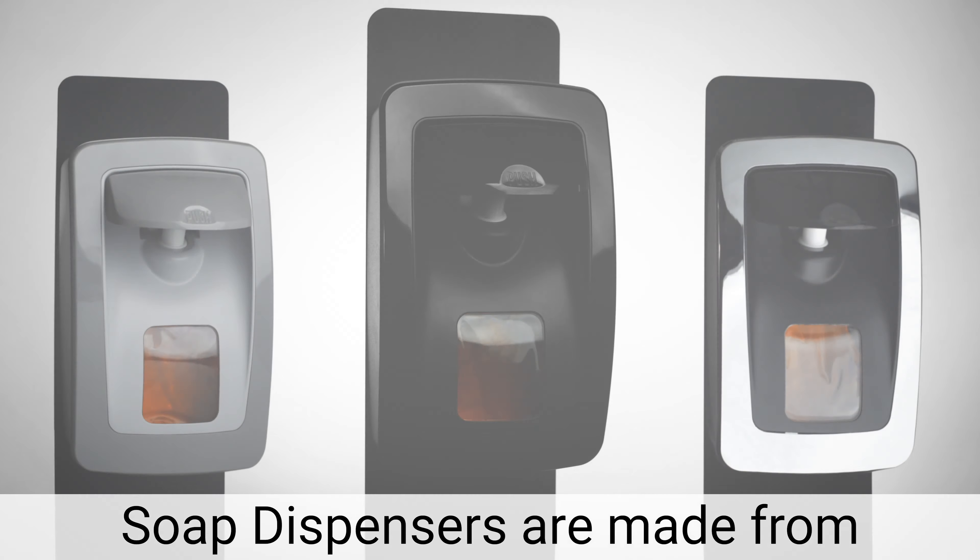Performance Plus manual soap dispensers are made from durable plastic with a large view window and easy to slide window cards. These dispensers utilize 1,000 milliliter refill bags and have a standard output capability to dispense foam or liquid.